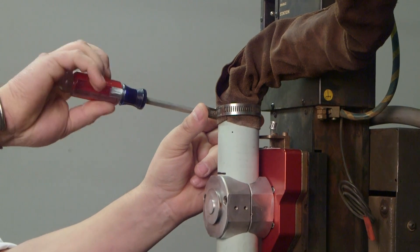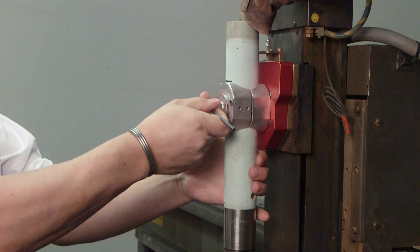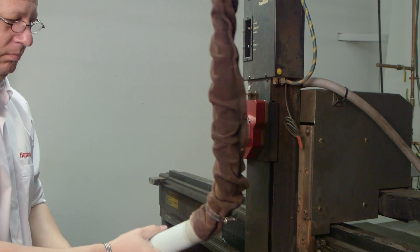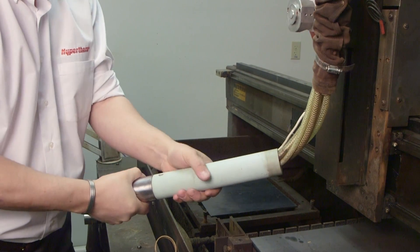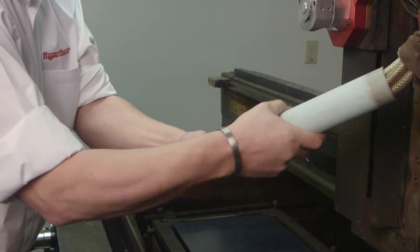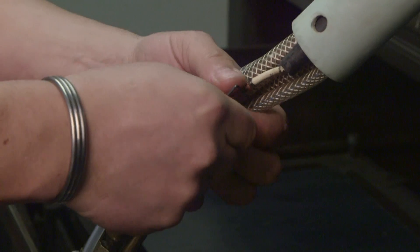If there is a sleeve covering the hoses onto the mounting tube, loosen it. Then loosen the 5/32nds inch hex screws on the torch mount. You can now remove the torch from the holder by pulling up on the torch leads. Hold the torch and turn the mounting tube counterclockwise until it separates from the torch. Slide the mounting tube up the leads to expose the fittings and the pilot arc connection. Slide the pilot arc wire insulator away from the torch and disconnect the connector using the 1/16th inch hex wrench for the PT600.